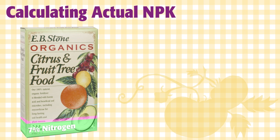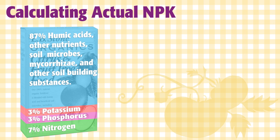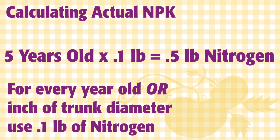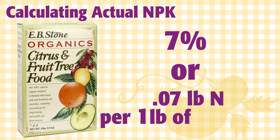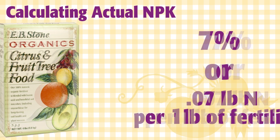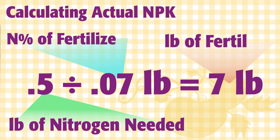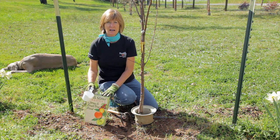The NPK numbers on fertilizer show the percentage of nutrients per pound of fertilizer. N, P, and K refer to actual nitrogen, phosphorus, and potassium. For example, my five-year-old apple tree needs a half a pound of nitrogen fertilizer. The EB Stone fruit tree fertilizer is 7% nitrogen, or you can think of it as 0.07 pounds of nitrogen per one pound of fertilizer. Half a pound, or 0.5, divided by the percentage 0.07, gives me seven pounds, which is the amount I should apply. Based on the calculations, my tree needs a pound and a half of fertilizer, which is three cups.